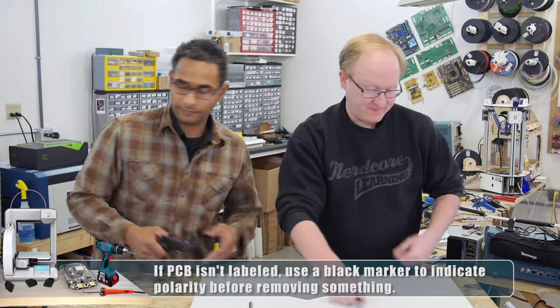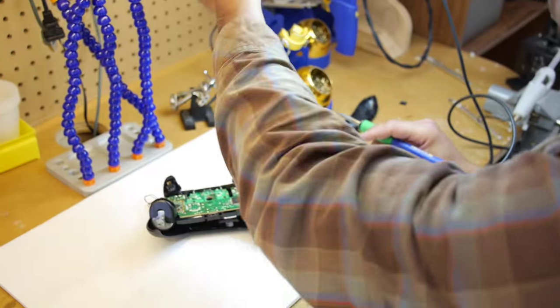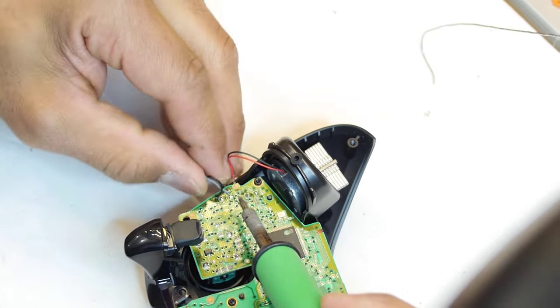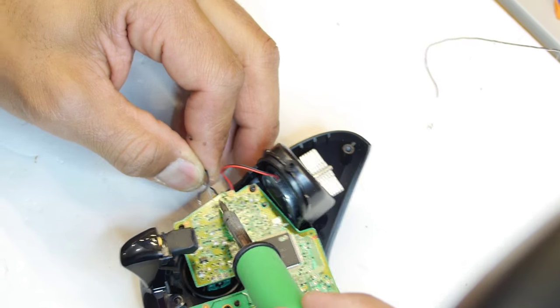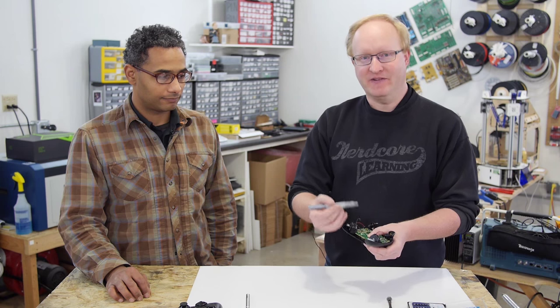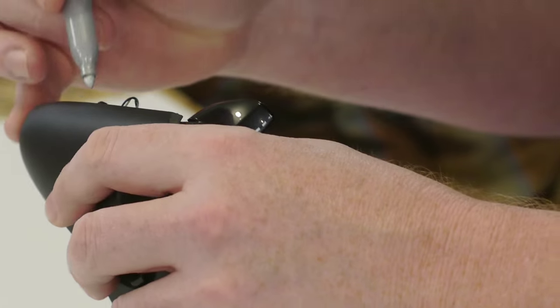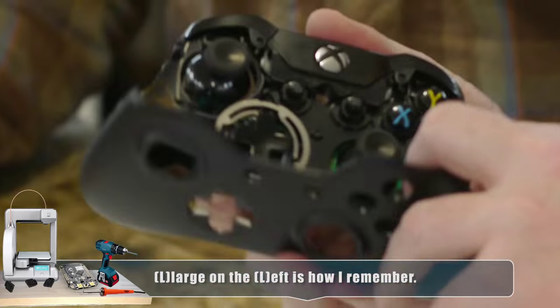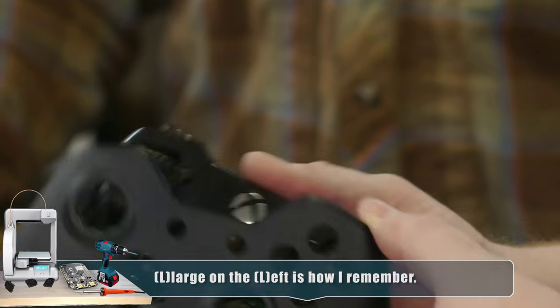Thanks for desoldering those wires, Felix. The rumble motors may fall out at this point, so we'll pull them out. The rule of thumb is large motor left — every game controller has the large rumble motor on the left.